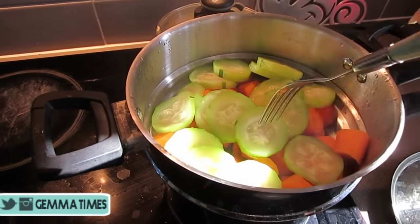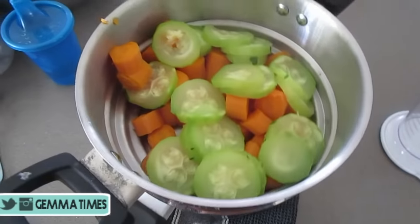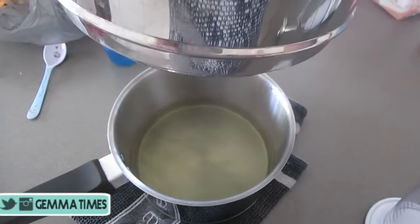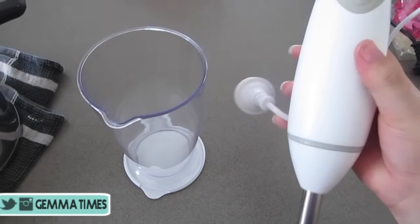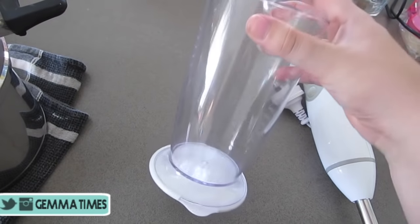At this point your zucchini and carrots should be cooked — check with a fork. When you remove them from the heat, make sure you keep the pot of boiling water because we're going to use that later. Now you can use a food processor or a stick blender. All I've got here is a stick blender and it actually comes with a cup, which is perfect.